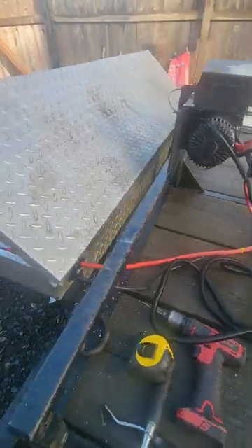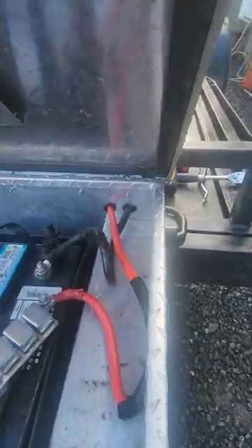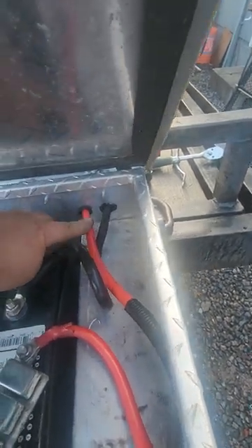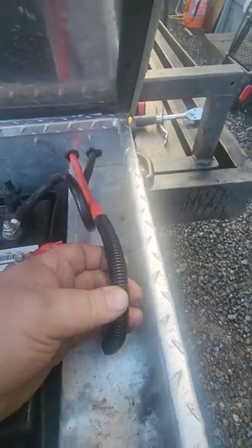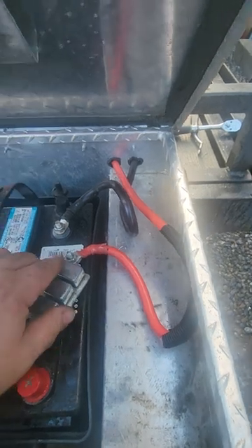Wiring a battery to my winch today through the toolbox so it can stay warm and dry. Most important thing I can advise is to make sure you put rubber grommets around your cables to prevent shorts, and some of this material here for a little extra comfort if you need. Make sure your batteries are tight, positive to positive and negative to negative.